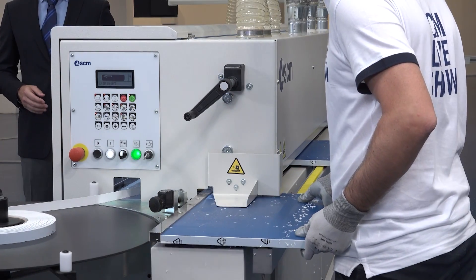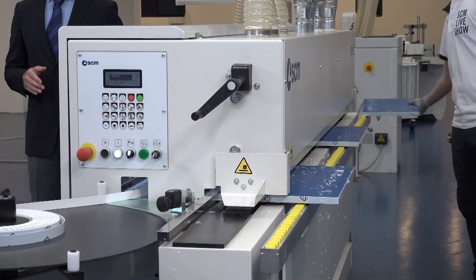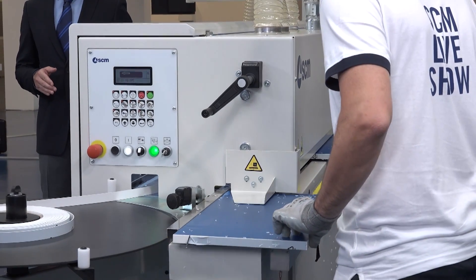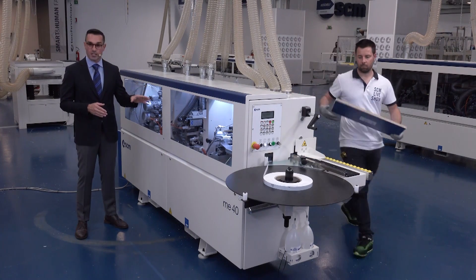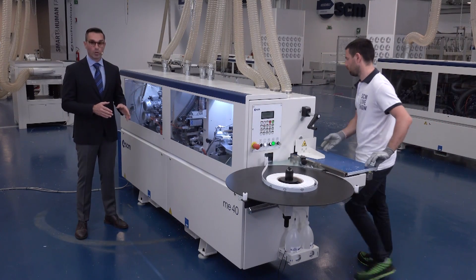Another very important point to speak about is the fast draining system of the glue pot on this machine. The fast draining system allows you to use polyurethane glue on the machine.